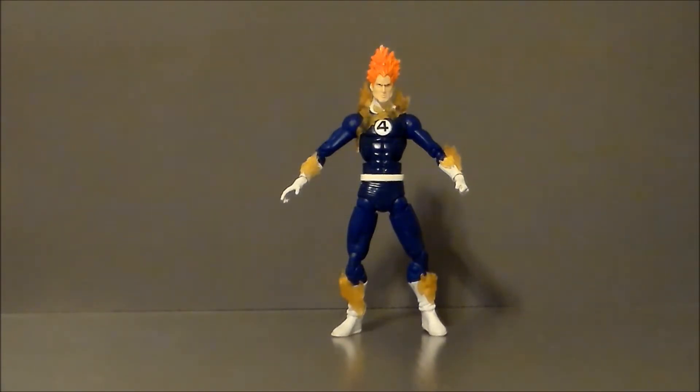But instead, they painted it red with some yellow highlights, and he just looks like some kind of weird millennial.